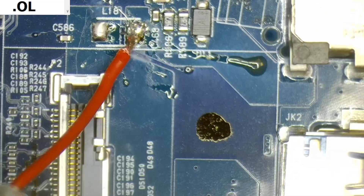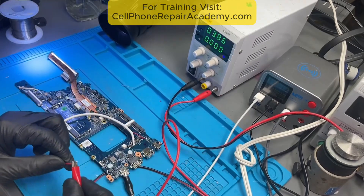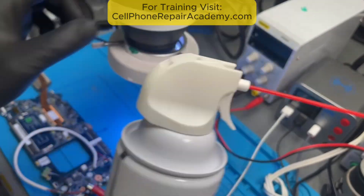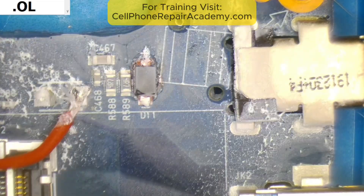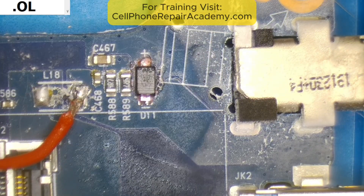I soldered a wire to the affected area, connected it to my power supply, and carefully injected voltage into the circuit. Then I used freeze spray to monitor which component would heat up first — and just like that, this diode lit up like a candle.